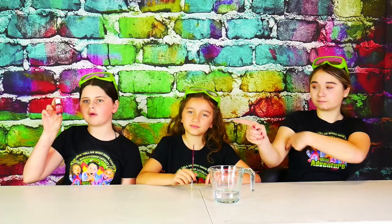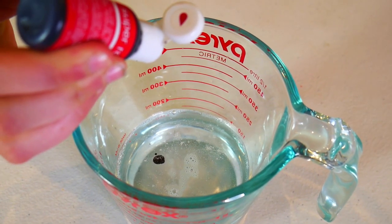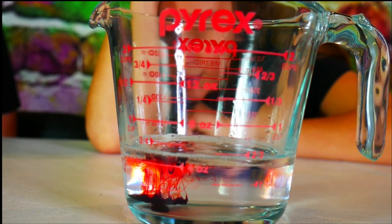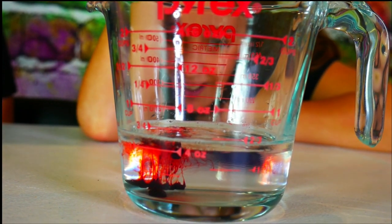Next we're going to add some super red volcano food coloring and then mix it up. Here comes the food coloring — it's like little droplets. Well, it's like having its own eruption like that. I'm going to mix it. It's so bubbly.